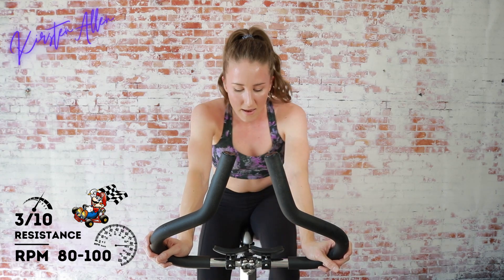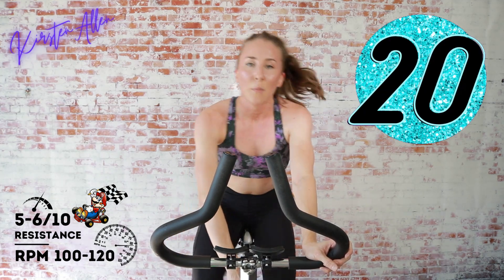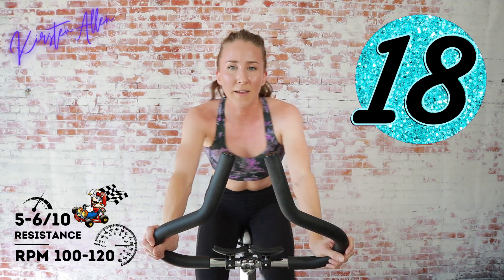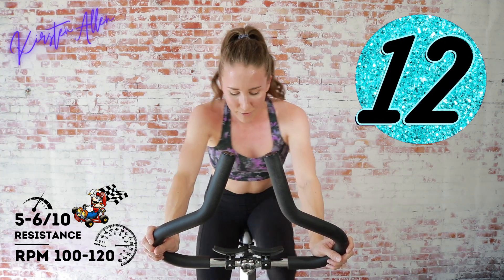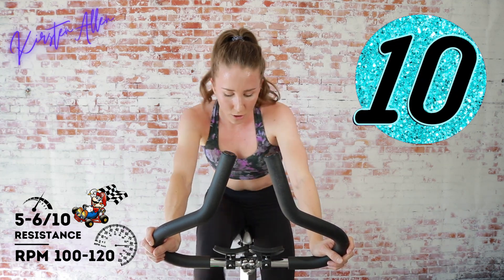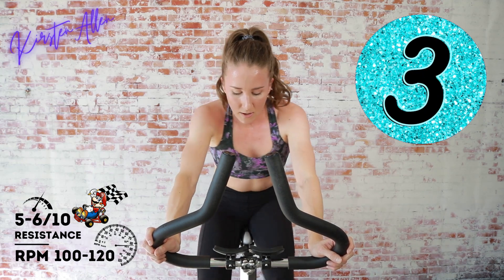Get ready — we're seated sprinting in three, two, one! Last that tension to a five, go go go! You know what to expect now — your race, your time to shine. Keep it up, keep it up. Three, two, one — tap down for 10.